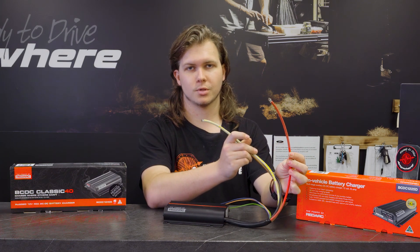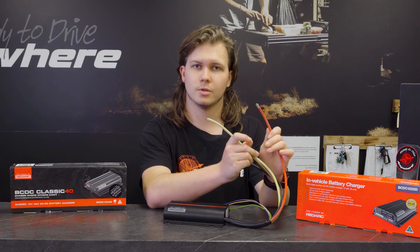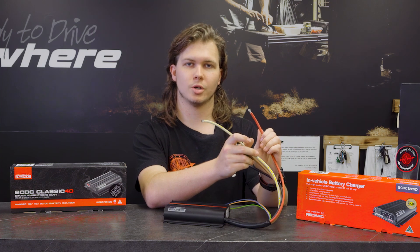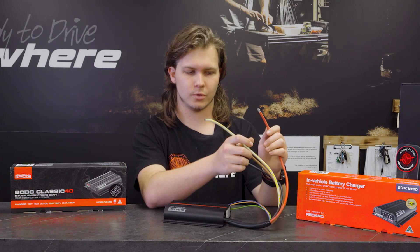You've got your red wire, which is vehicle input — from your start battery direct to this via a fuse, depending on which size charger you go with. If it's a 40 or a 50 amp charger, you'll be looking at a 60 amp fuse. If you're going on a 25 amp charger, it's a 40 amp fuse.